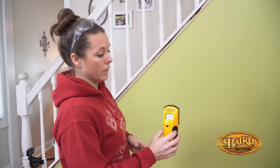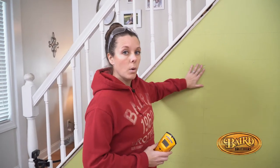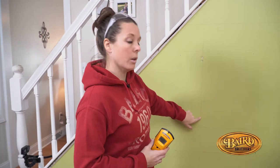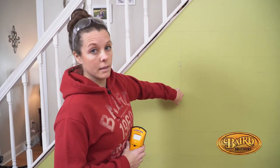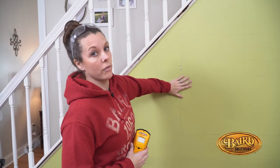Now we're at the point in the project where we need to locate our studs. We're going to use this stud finder to move it against the wall, locate our studs so that when it's time to put the shiplap boards up, we can nail straight through the face of the board and get a nice secure fasten to our wall.